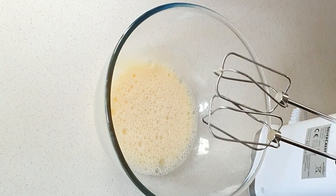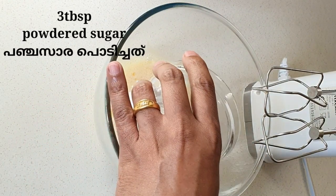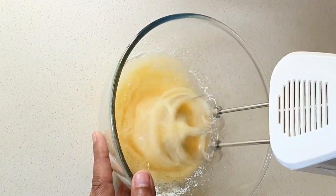For the recipe, add 2 eggs into a bowl, then add 3 tablespoons of sugar and 2 tablespoons of powdered sugar. Add a pinch of salt.